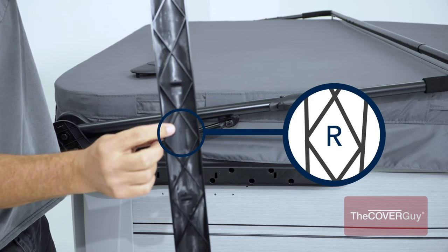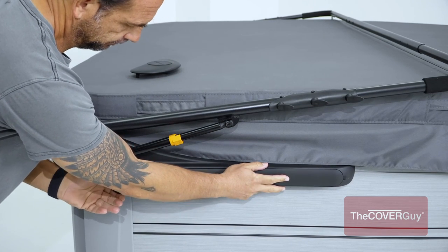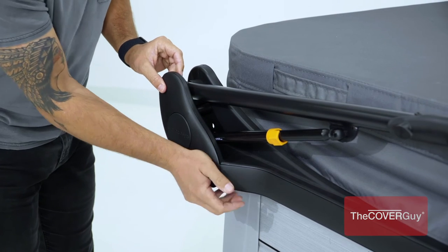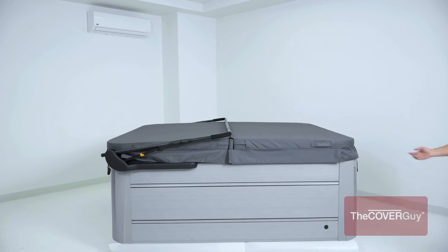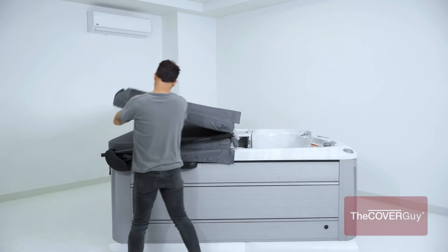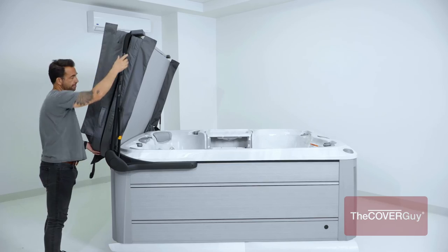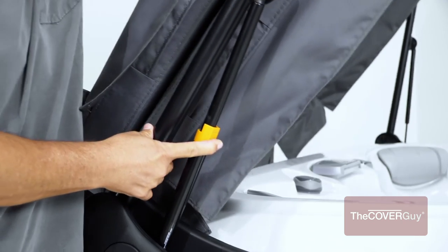The final step is to snap on the cover plates. First, snap on the long cover plate. Then, snap on the kidney cover plate. That completes installation. To operate, simply grab the cover and lift up. The hydraulic arms will do the rest and you can enjoy your hot tub effortlessly.